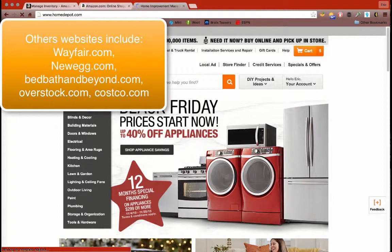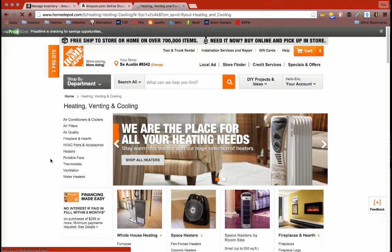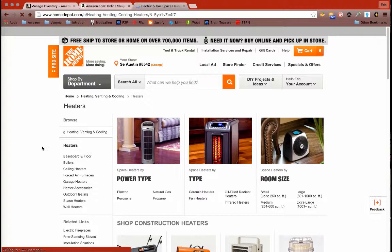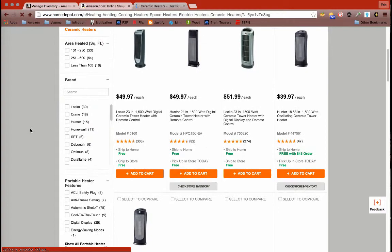Since it is wintertime in a lot of places — here in Texas it's not, but in a lot of places up north it is — we want to look at heaters today. I'm going to look at ceramic heaters. So we've got a bunch of ceramic heaters here and they'll keep posting up.